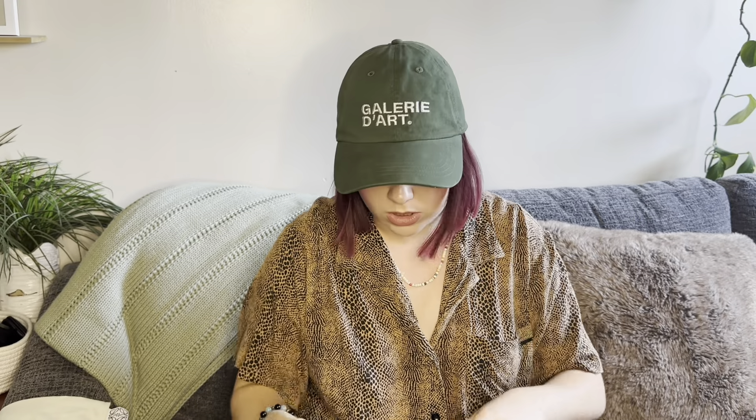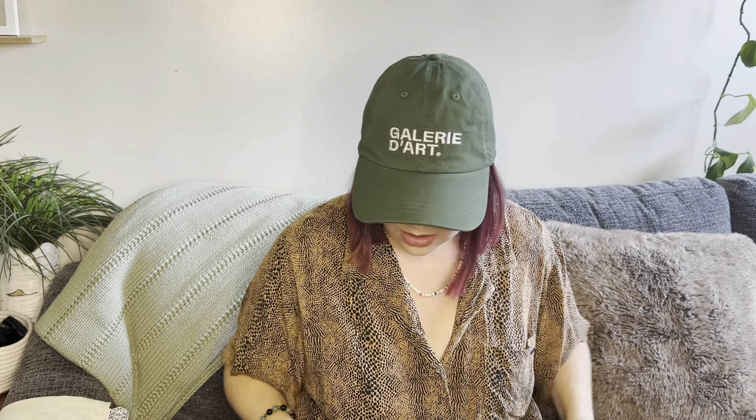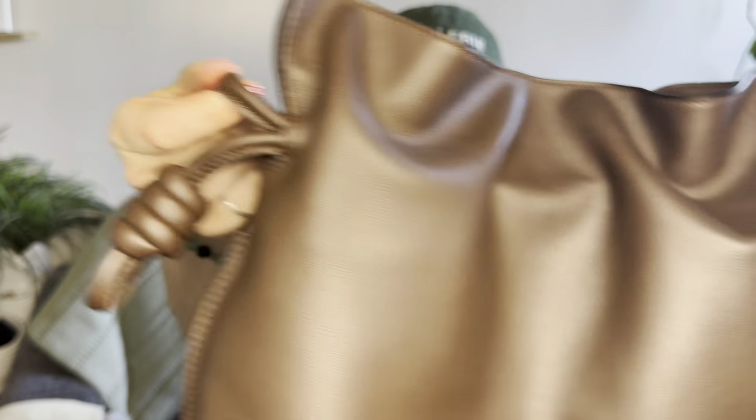Of course you've got your knots so you can pull them to make it a little pouch. You can hold it by the knots, or you can pull from these leather bits instead of the knots and hold it that way. If you pull it tight enough, you can actually put it on your wrist as a little wristlet, which I think is cute. It's so cute cinched and uncinched. I haven't had any wrinkling in the leather from cinching or uncinching it — it's still pretty much the way it was.